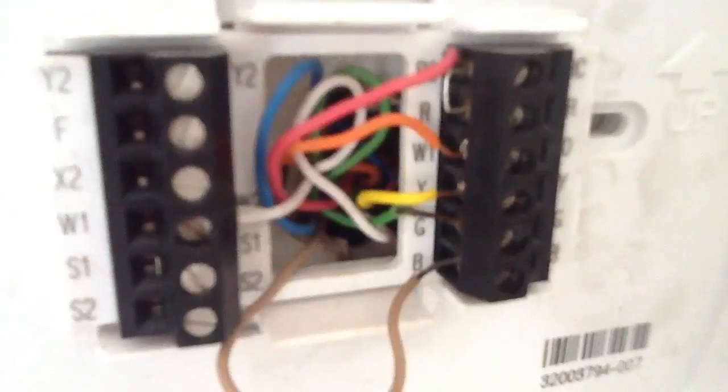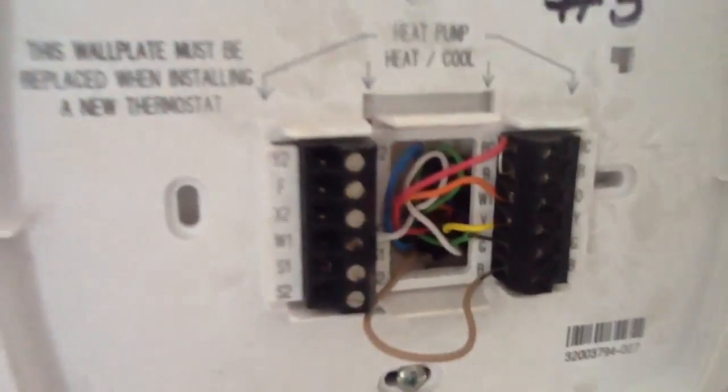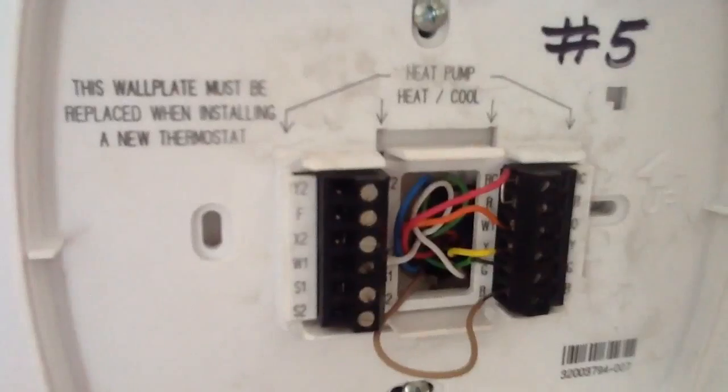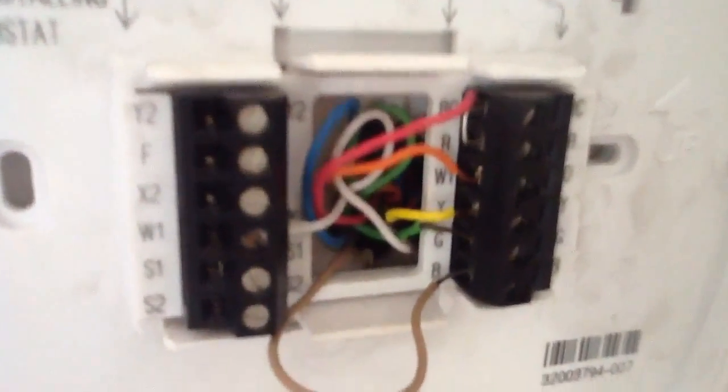What I want to talk about today is heat pump thermostats. I want you to look at this particular thermostat, which is a Honeywell Pro 8000. We're only using one stage cool and two stage heat.